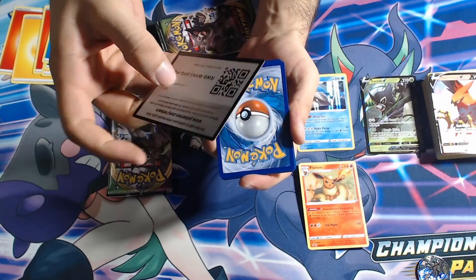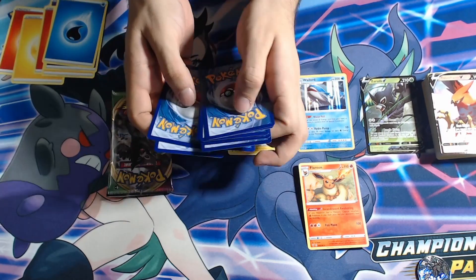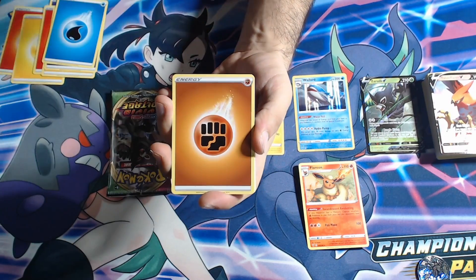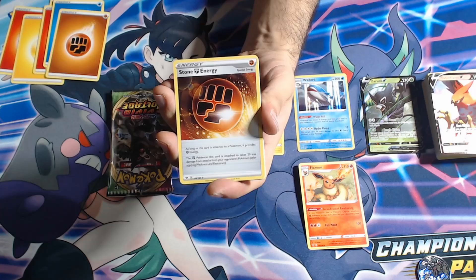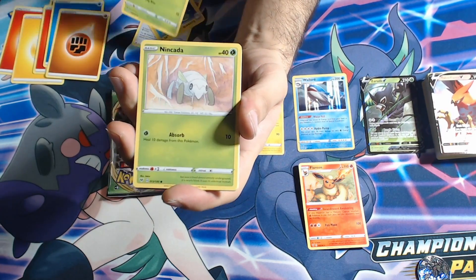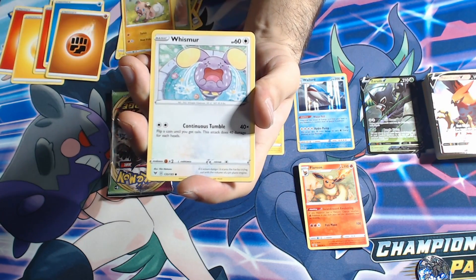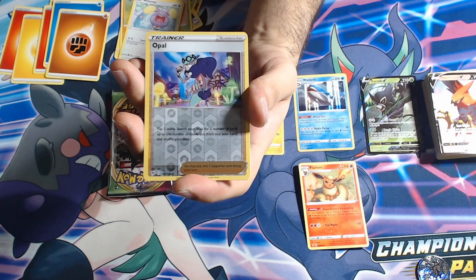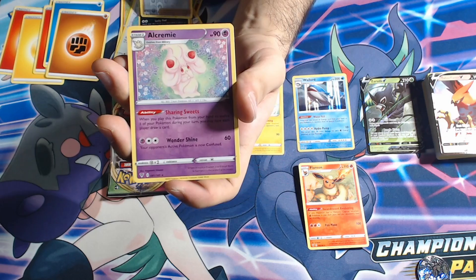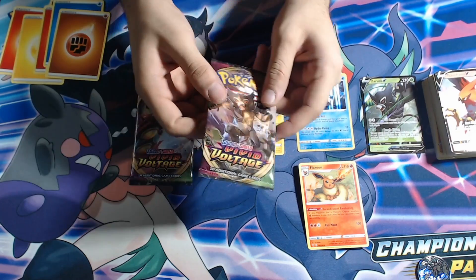Green card — a little code for you all — one, two, three, four. Let me guess the energy — bro fist, let's get it! Double bro fist — Stone Energy. We have an electric, a Kakuna, a Ninjask, a Voltorb, a Rockruff, a Whismur, a Tropish, a reverse Opal — that's pretty nice — and an Alcremie. Down to the last two packs.